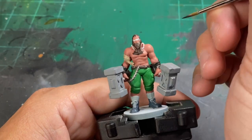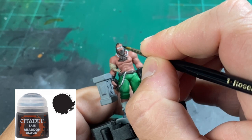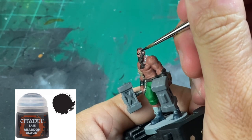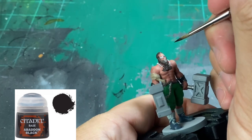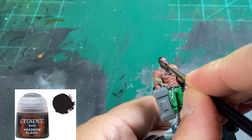For our sunglasses, we're going to use Abaddon Black. Be a little careful because we've already painted the skin, but if you get some on the skin, not a big deal — we'll just go over it with some Bugman's Glow. When we're painting the sunglasses, we want to keep some white in the middle of our lenses to put our purple in there in a minute. So just be very careful. We are also going to use this same color on the little piece of necklace that is sticking out by his chest hair.